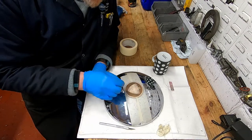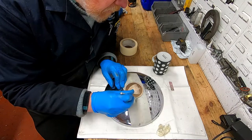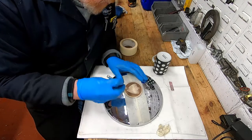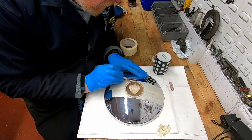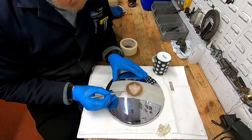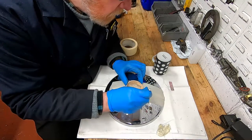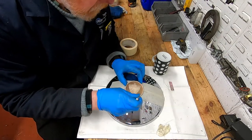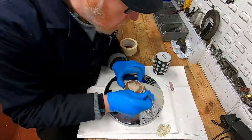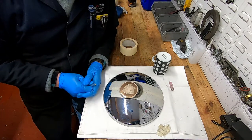That is now, apart from just cutting this out, pretty much ready for painting. Just making sure that we leave plenty of masking tape around the edge. And that is now ready for painting.